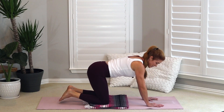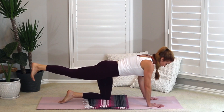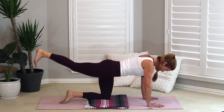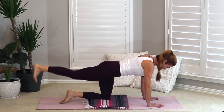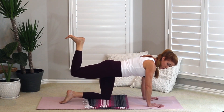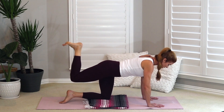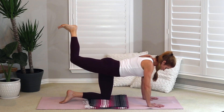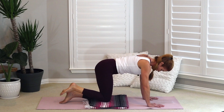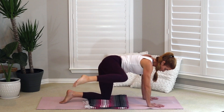We're going to continue with some glute strength — you're building up a lot. Extend that right foot back behind you again, straight leg. Pulse it for eight, seven, six, five, four, three, two, one. Now bend your knee like you're putting your footprint on the ceiling and pulse again: eight, seven, six, five, four, three, two, one. Drop your right knee down, but then lift it up to the side — working on hip strength. Just doing four: one, two, three, four.